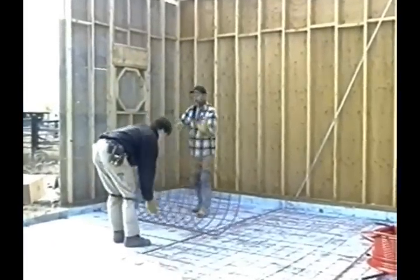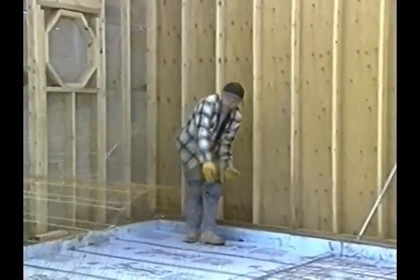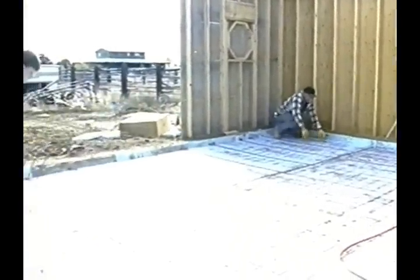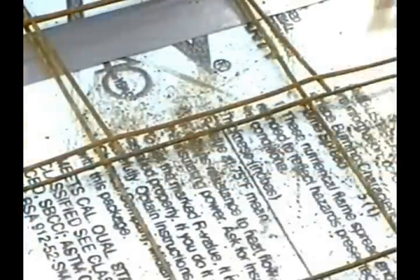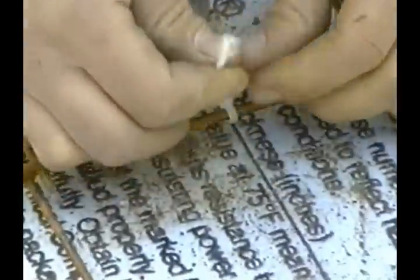After insulation has been put in place, lay reinforcing mesh over the insulation. The adjoining sections should overlap and be securely fastened together.